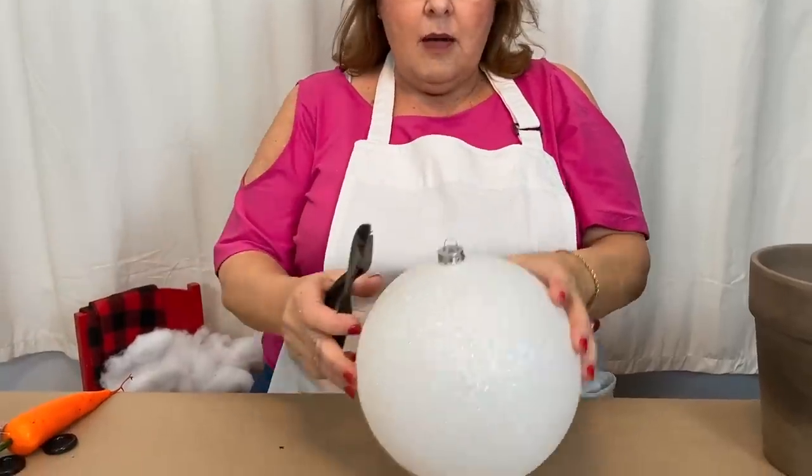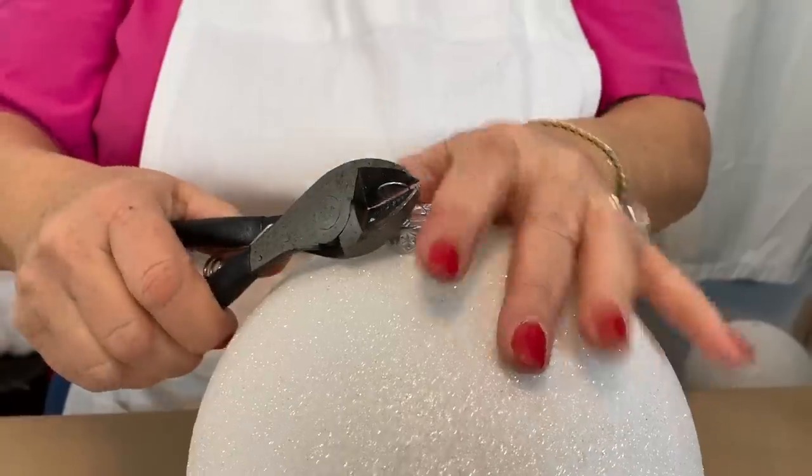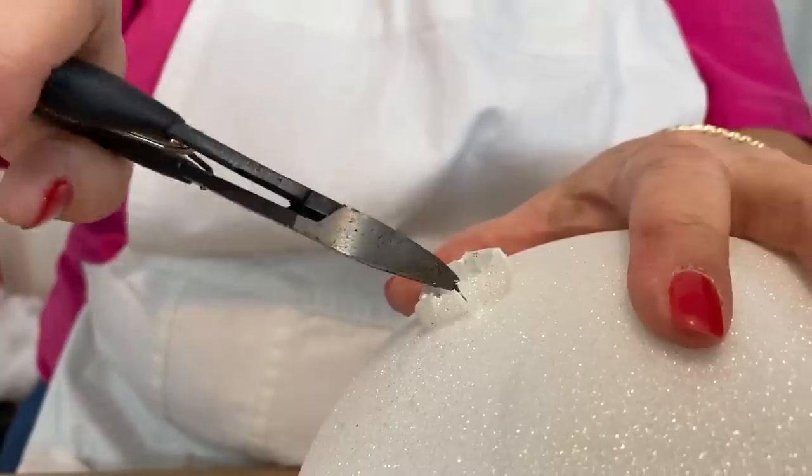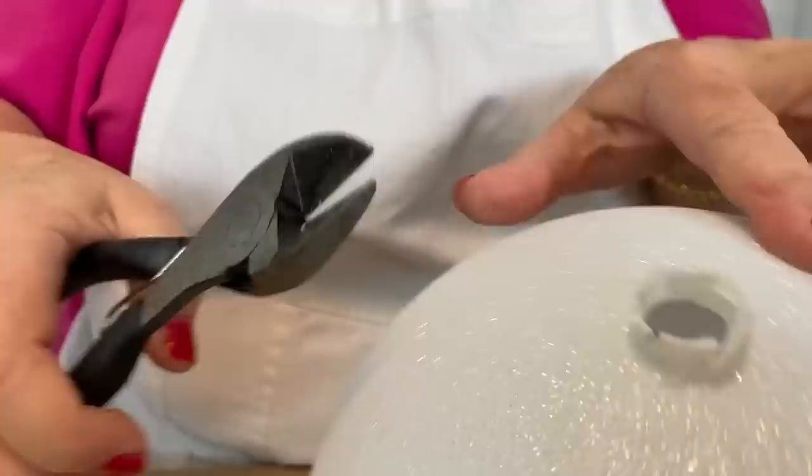I'm going to start by just removing the hanger off of the top of it. I went around and cut it in little pieces first, and then again, and then they'll come off.